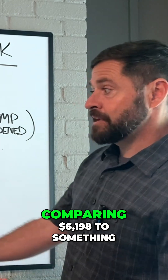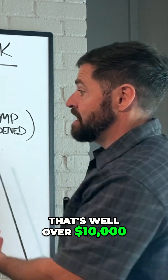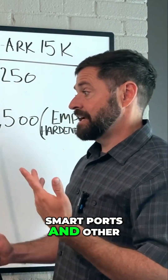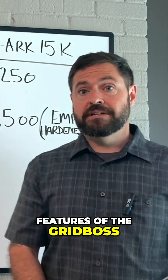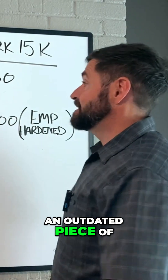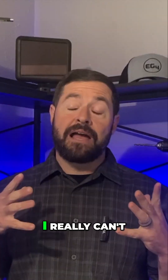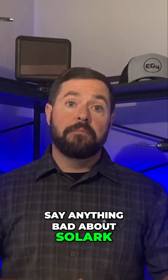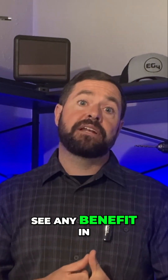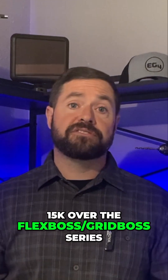When you're talking about comparing $6,198 to something that's well over $10,000, and you don't get the benefit of all these smart ports and other features of the Grid Boss — in my opinion, there's just no comparison. The Solark is just an outdated piece of equipment and it really can't compete with this combination. I really can't say anything bad about Solark, but when comparing these two product lines, I just do not see any benefit in going with a Solark 15K over the Flex Boss Grid Boss series.